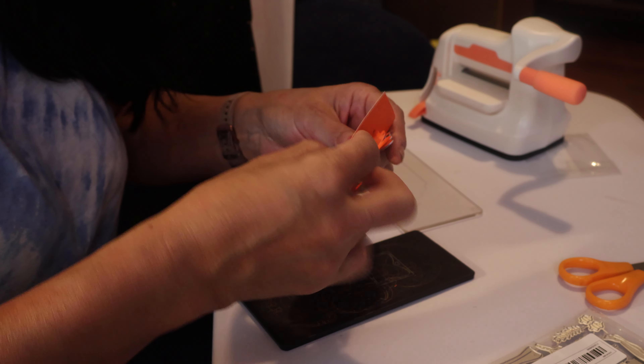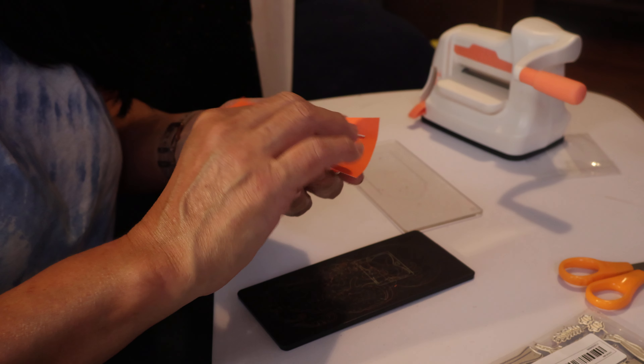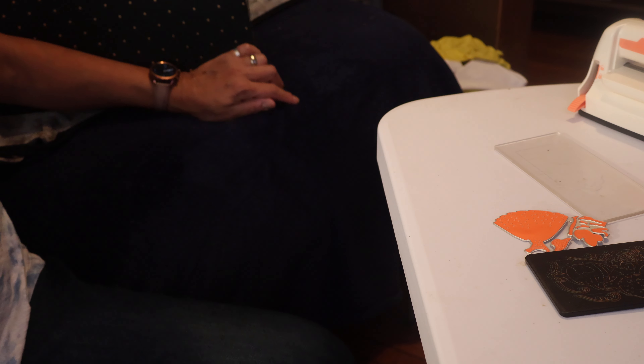Yeah, it came out — a little bit, not that great. Okay, now I need that little pokey thing. I forgot to bring it over here.